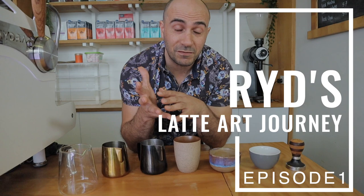G'day guys, Ryan here, Chief Espresso Officer. Today I'm going to start a journey which you guys can follow along. I'm going to see how far I can go with my latte art.